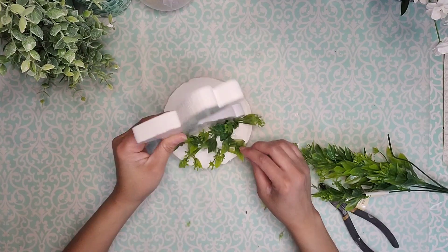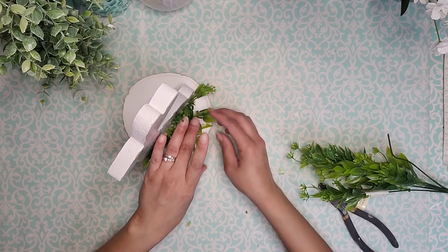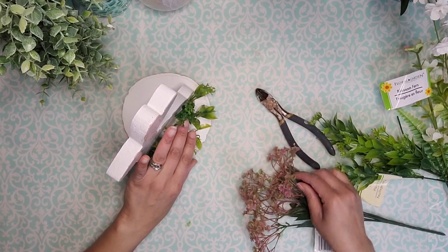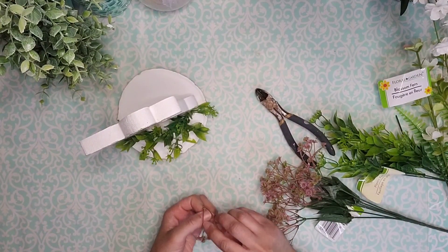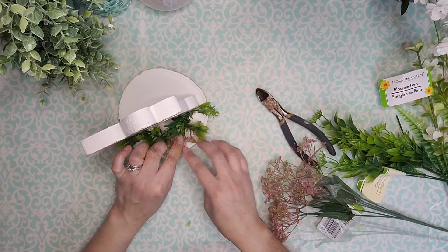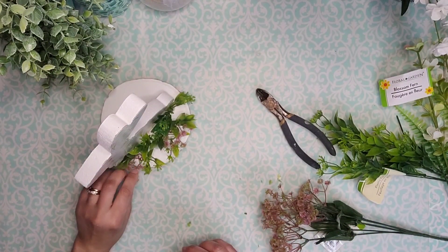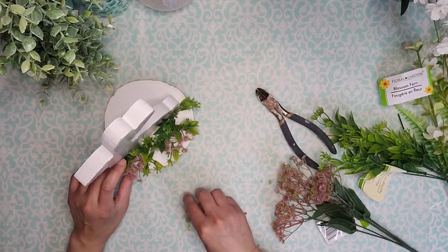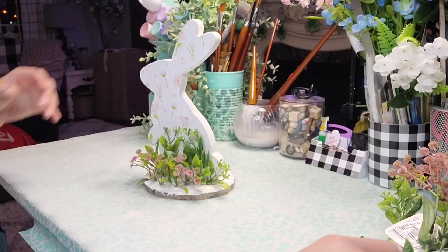Here you can see when I have a few of them put on — see how cute that looks already? I'm just leaving some room in there. Now I'm going to use this pick that I got from Dollar Tree — it looks like little tiny flowers — and I'm going to glue them in between each one of these greenery pieces. I just added it in places where I felt I needed something else to fill it in. I kept alternating between the two greeneries, filling in with the pink flowers against that paper.